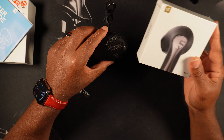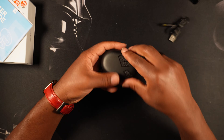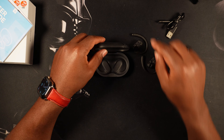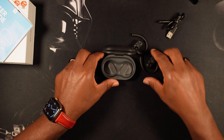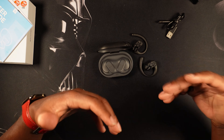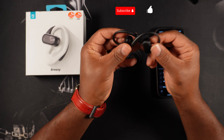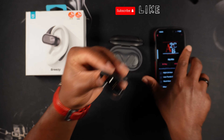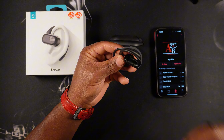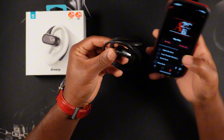I plan on doing a video where I review all the SoundPEATS earbuds that I've recently gotten and let you guys know which one's the best. Now that we've pretty much taken a look at the earbuds themselves, let me get these connected to my phone and I'll be right back. We'll play some music and I'll let you guys know how these Breezys sound — just first impressions of the sound quality.